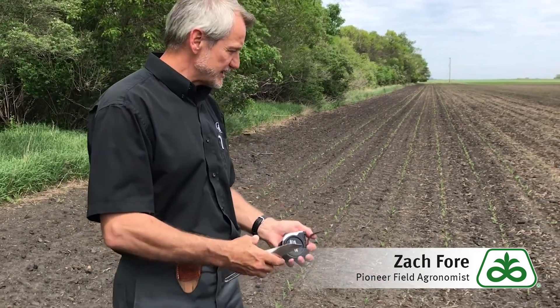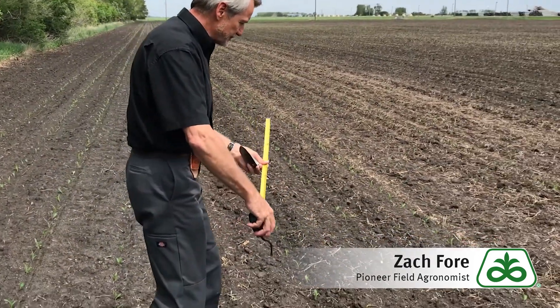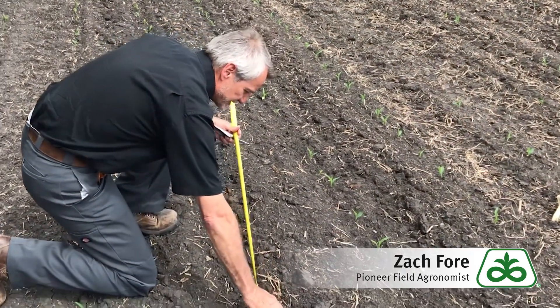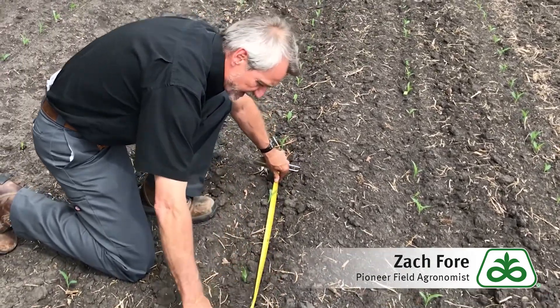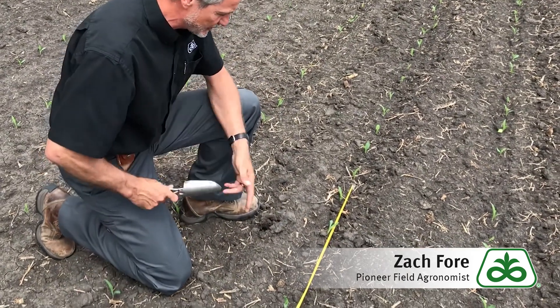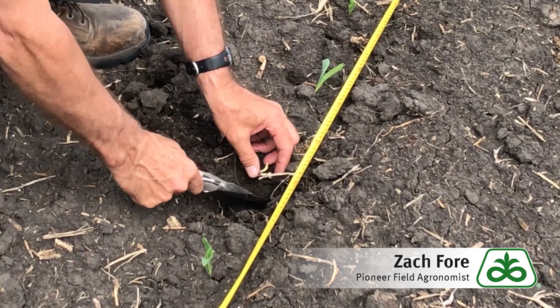We're going to go out and look at some of the plants in the row here. Putting the tape down, we can see that we've got a number of plants that are fairly uniform in the row, but then we've got a gap right here. This is a key opportunity for us to go in and see — what happened here? Why didn't we get a plant here?